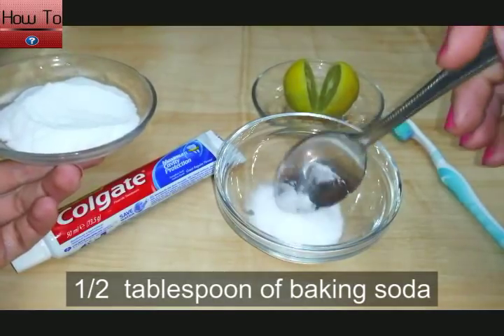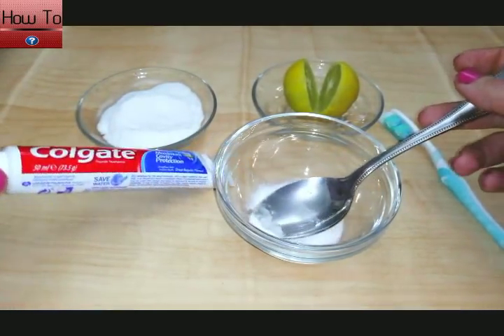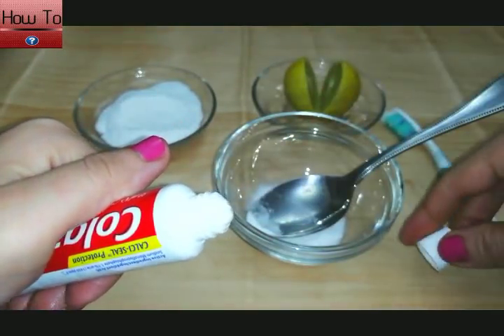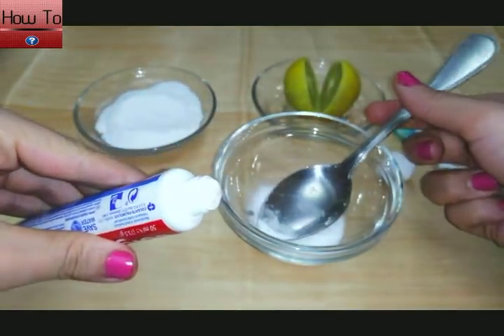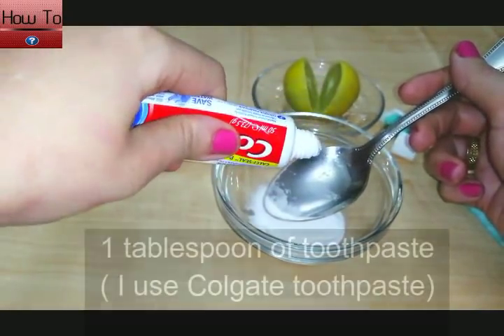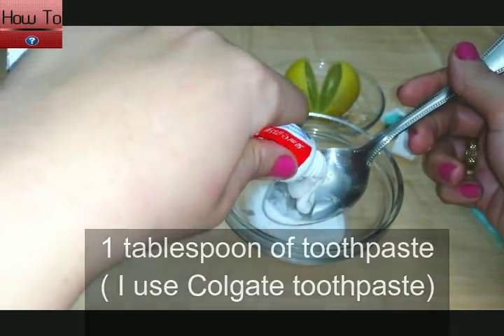First thing we need: one half tablespoon of baking soda and one tablespoon of toothpaste — I use Colgate toothpaste.